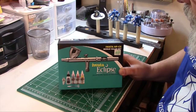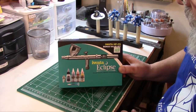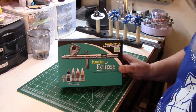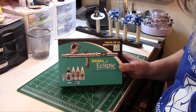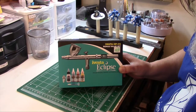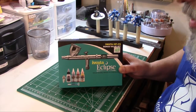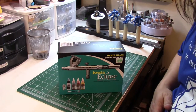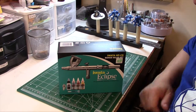Hey guys, PhantomFixer here with you again. Today I'm gonna unbox and take a quick look at the Iwata Eclipse HPCS airbrush I just picked up. I had some issues yesterday when I was base coating some of my Sigmar models and my renegade chrome decided to just go nuts on me again. If you follow the blog, you know I had an issue with the bent needle on that thing — well, not a bent needle, that was my fault. There's something with the seals on that chrome, it's just not acting right.